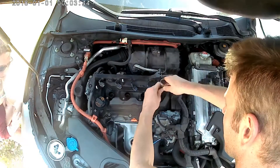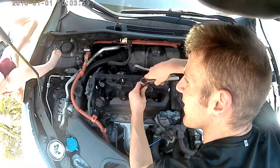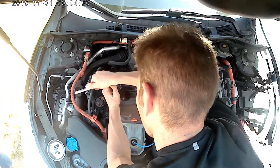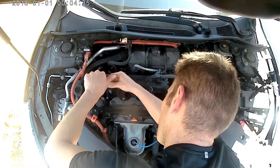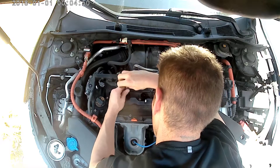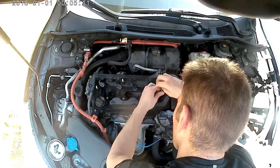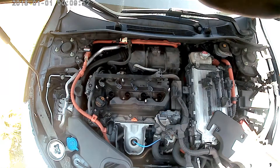Those coils will pull out. Grab a plug socket and a ratchet and loosen each of the spark plugs. With them loose, you can undo them the rest of the way by hand. I used a magnet to pull these spark plugs out — you can't reach them by hand.